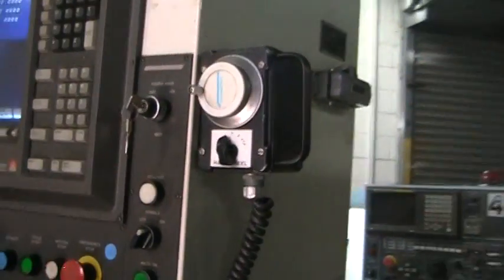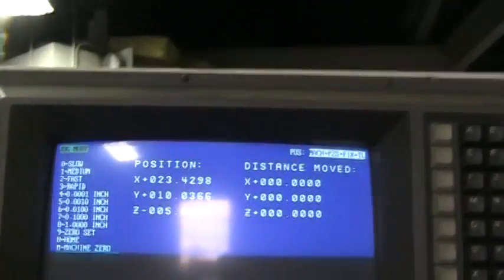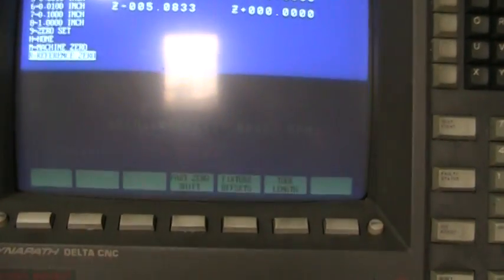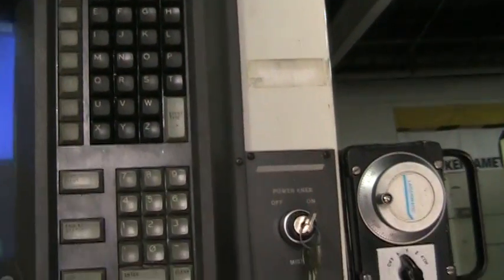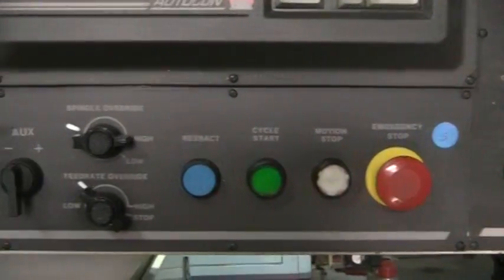It has a hand control and, as you can see, the CNC control. What you're looking at going through the screen is not actually happening in real time — it's just the way that the speeds of the film are reacting. The controller is here, and you can see all the buttons are complete and this control box is in very good condition, with a work light.